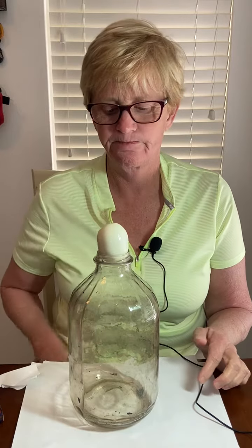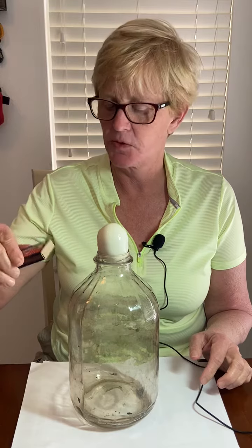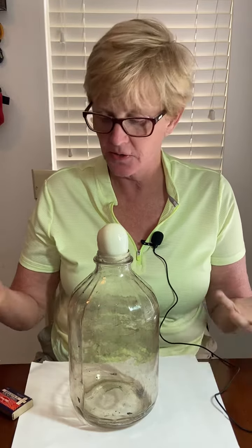Hi everybody. So I'm going to do a little demo for you today and you're going to do a little writing after. I have an old apple juice bottle, I have an egg, I have some paper, I have some matches. Those are all the things and now I will be quiet and just do the demonstration.